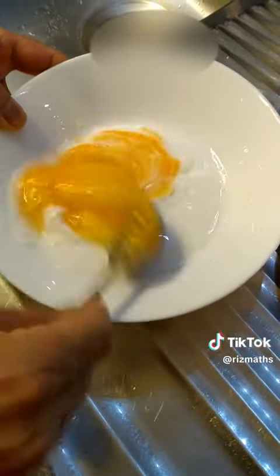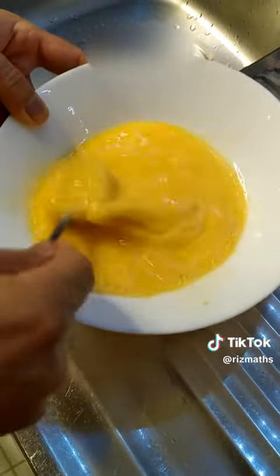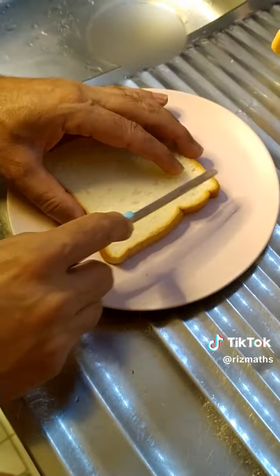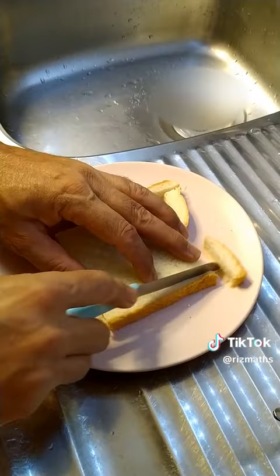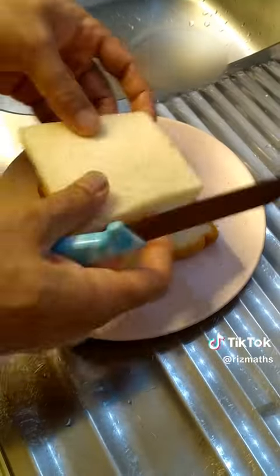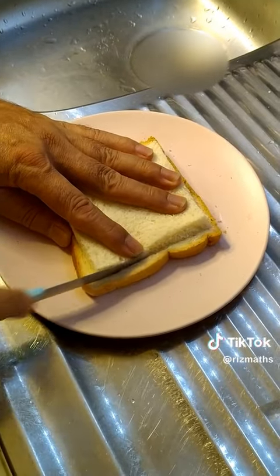We can add 2 slices of bread, and come like this. Add some cinnamon powder, 2 slices of bread, and come like this — let's do it.